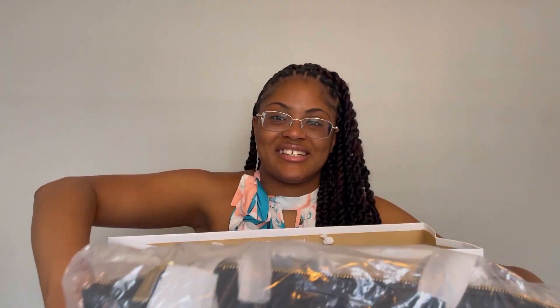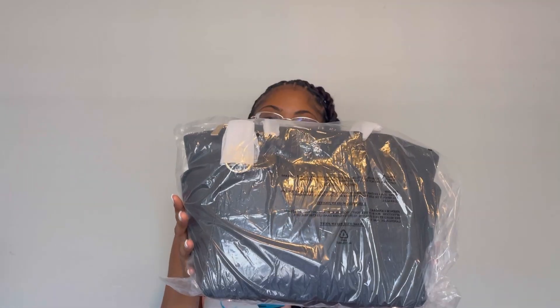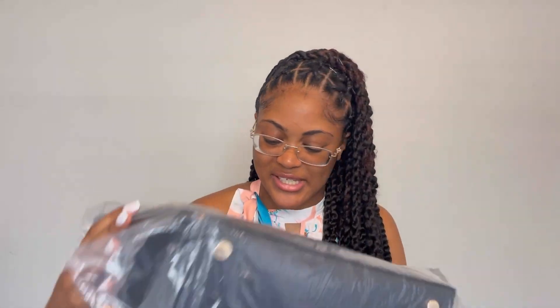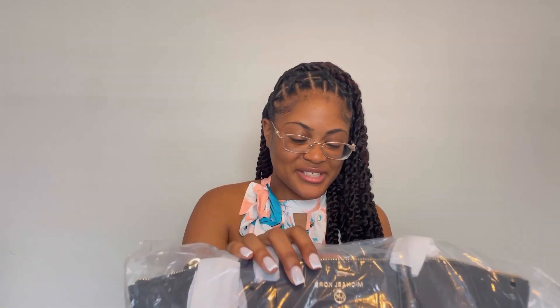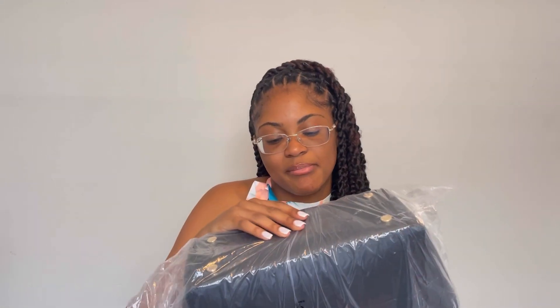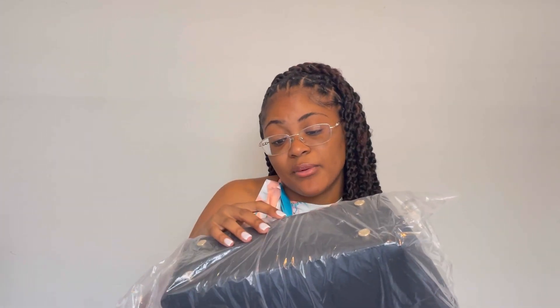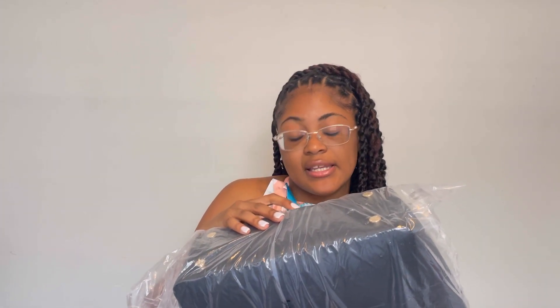Okay, I don't know if you guys can see it. Let me show you guys like this. So it has a Michael Kors logo — it's gold. Wait, is it gold? Yeah, it's gold. I'm gonna take it out of the bag. Oh, and they taped it — you know it's real when it has 'Michael Kors Est. 1981.'